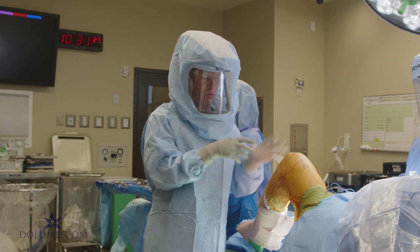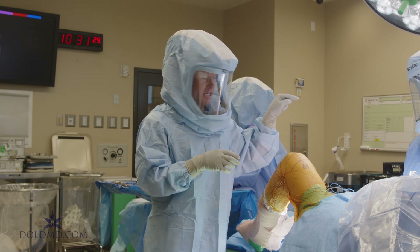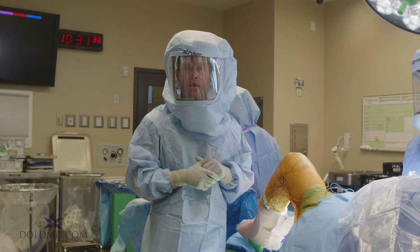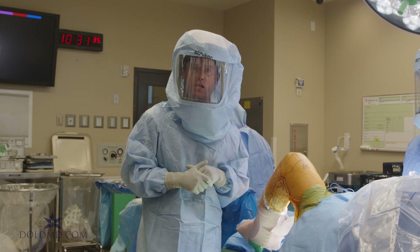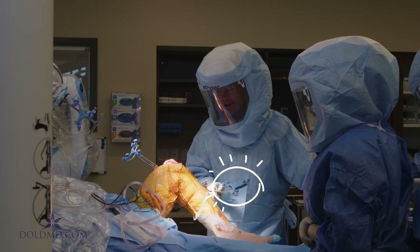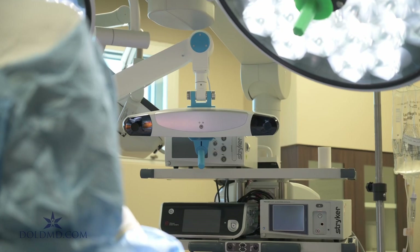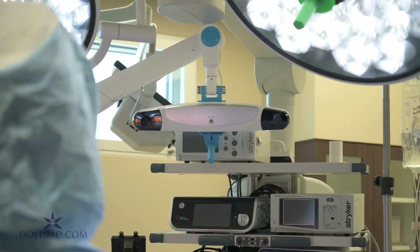We're going to get all of our points dialed in, which goes into the computer, and then we're going to verify it's 100% accurate and balanced for a good overall result. We've got a tibial array and a femoral array, and these communicate with a sensor that loops back to the computer and then to the robot.